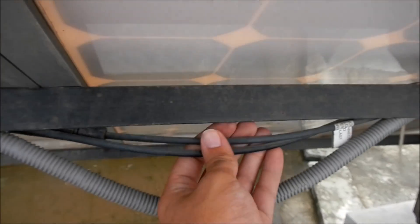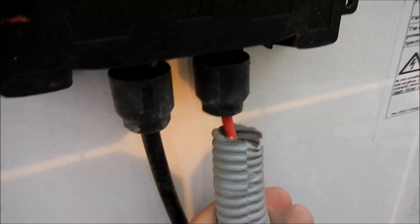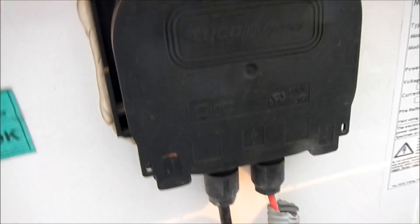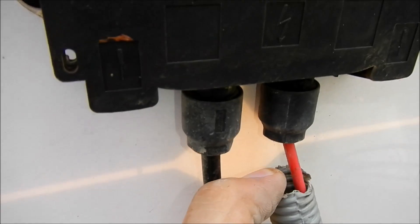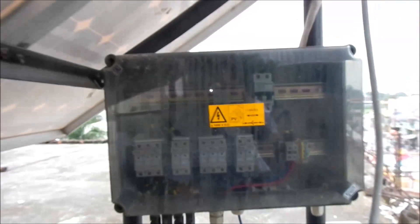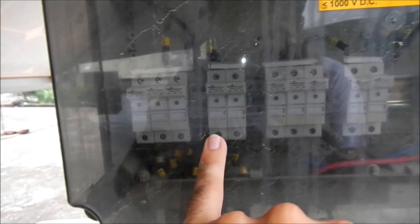That's the back of the solar array. There's solar wire here, but some of the other wires are just protected in what appears to be a loom. Again, this is a wire that's been spliced into the solar junction box. It doesn't appear to be USC two solar wire, but it's protected only by this loom.